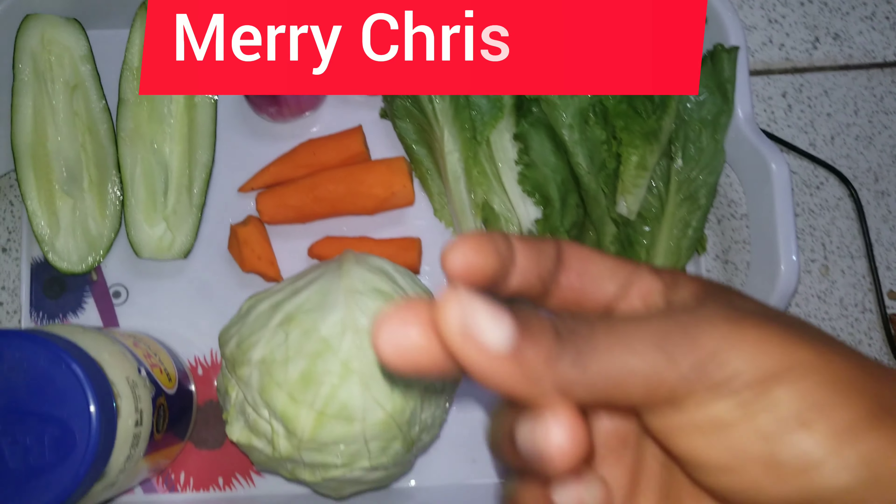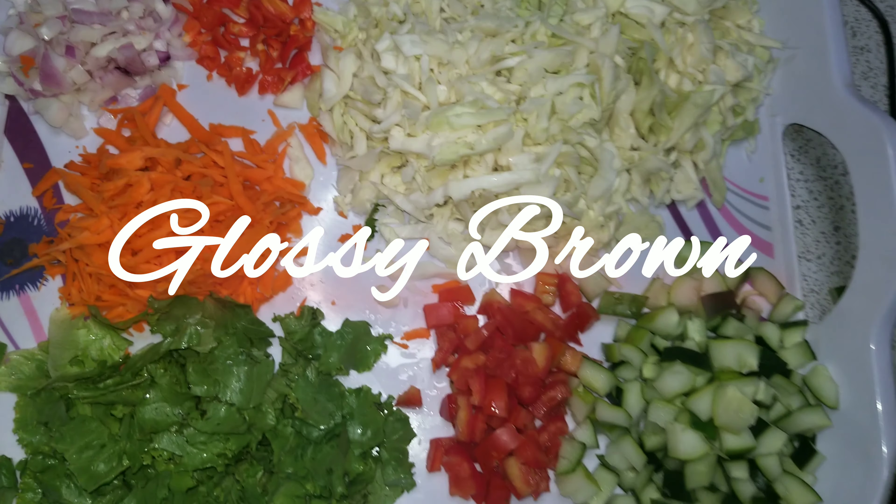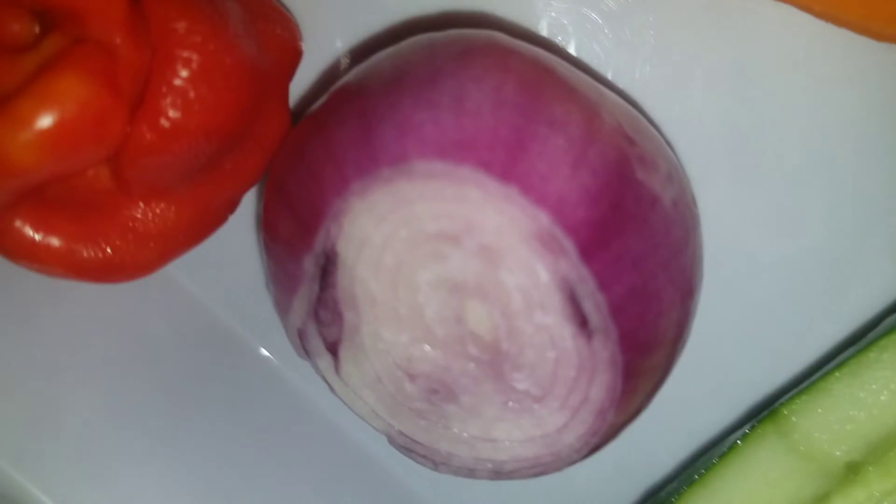Hi everyone, Merry Christmas! Welcome back to my YouTube channel, this is Glossy Brown. I'm gonna show you how I made this perfect salad for my Christmas, so sit tight and watch.